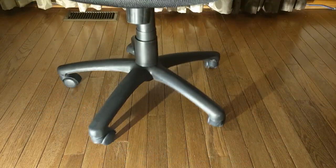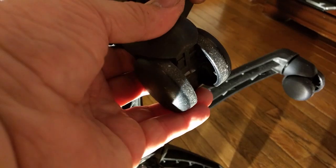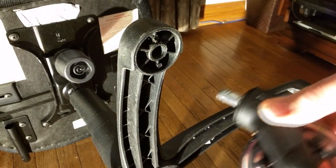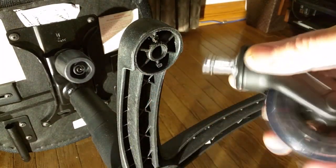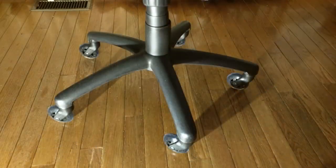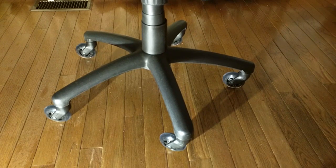Here's the other chair I'm upgrading to the UNIQ wheels. First, listen to how noisy these old plastic wheels are. Now we'll eliminate that with the new UNIQ wheels. Very easy to remove the old wheels, and with the new UNIQ wheel, you simply push it in and you're set. New UNIQ wheels are on this chair.